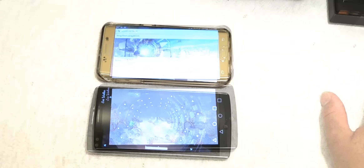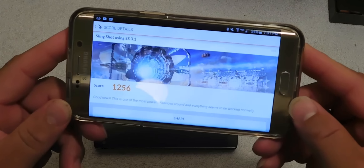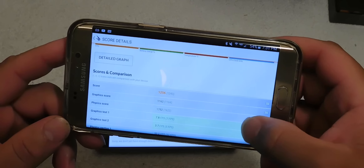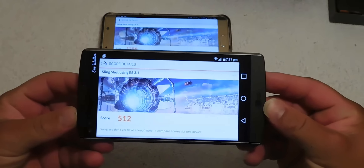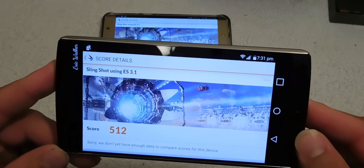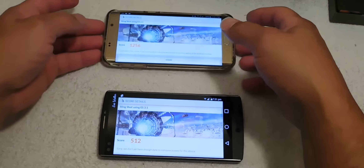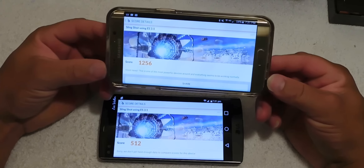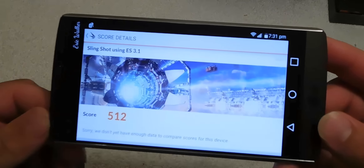The Galaxy S6 Edge Plus finished with a score of 1256 and the LG V10 scored 512. Overall, the Galaxy S6 Edge Plus running the Samsung octa-core processor blows the pants off the LG V10. I am so shocked at this low score from the LG V10.